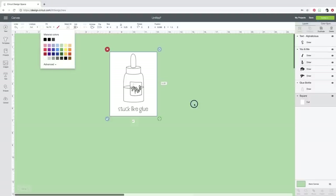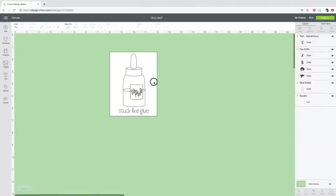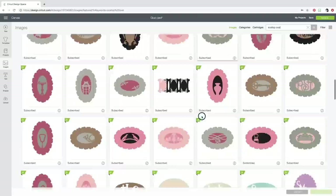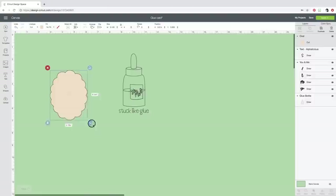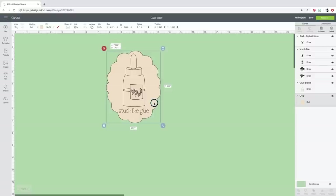Since I'm making this a card front, I want to fill it up as much as I can. I decided to use a scalloped oval shape instead of a rectangle — I'll head to Images and find one. This one looks good and it's in my subscription. I'll insert it and position my little image on top of this oval, then send the oval to the back. I'll stretch it a little bit more — this makes more sense. This way I can show you how to attach cardstock to your mat and still cut out what you need.